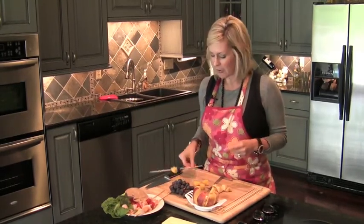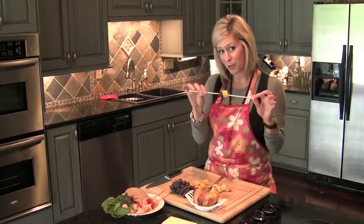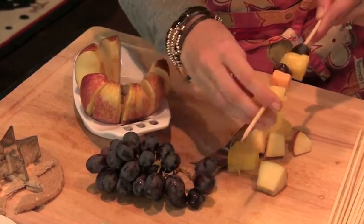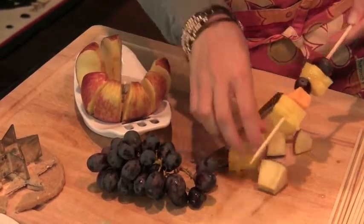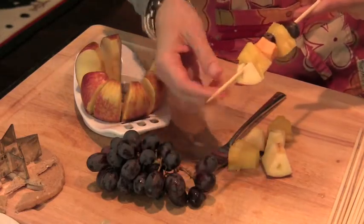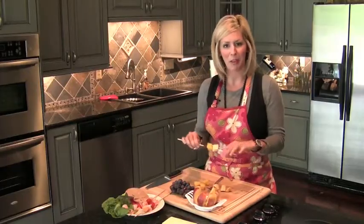And also, I have a healthy snack that you can use the same kind of skewers for and just slide fruit on it. Right here we'll start with the fruit. I have apples, pineapple, and grapes. You can even stick some cheese on there, strawberry, kiwi, cantaloupe, melon — whatever you want.